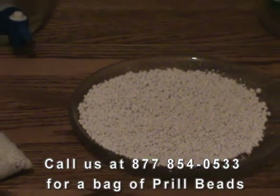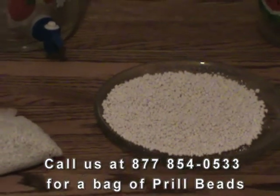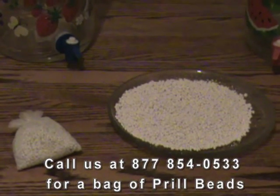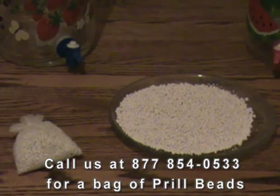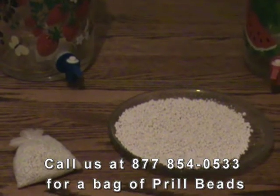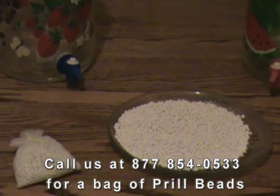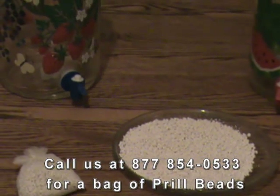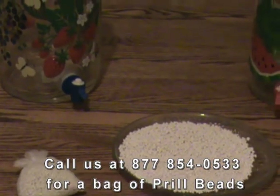The water you drink is now super hydrating and is able to do its job much more efficiently. Prill beads transform water at the molecular level into water that is simply simple — two molecules of hydrogen and one molecule of oxygen — which can also fight against free radicals in the body.